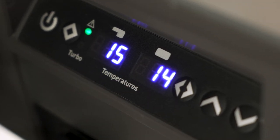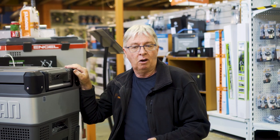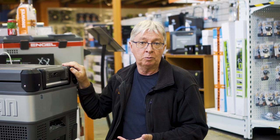Those are the temperatures currently inside the fridge. This fridge has three-stage battery protection. High protection means it'll cut off before the battery reaches a crucial point of going too flat. Low protection means it'll run the battery down a lot more so it can keep running, but it'll still cut off before it flattens the battery altogether. Medium means it's about halfway.